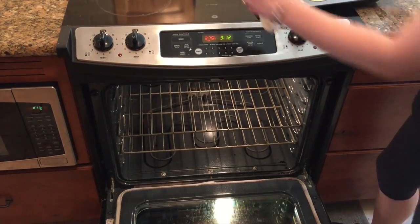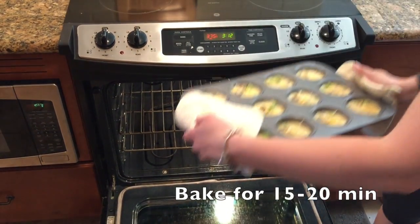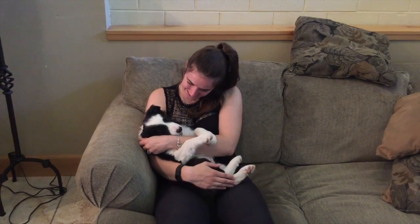Stick them in the oven. This will cook for about 15 to 20 minutes. And the best thing about waiting for the muffins to cook is puppy cuddles. What do you think, Paxton? I'm really sleepy right now. So cute.